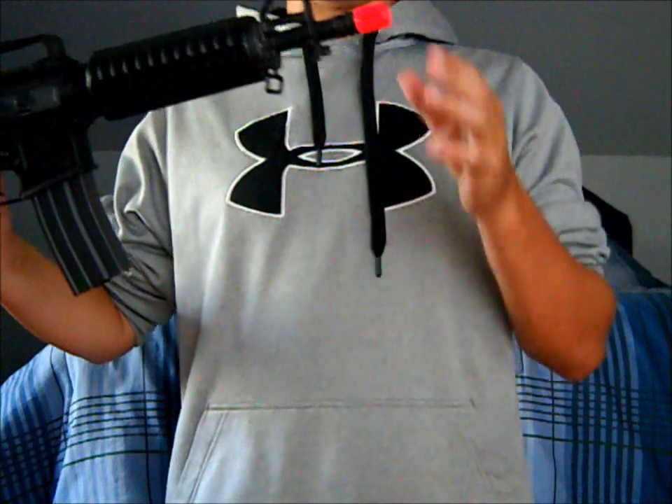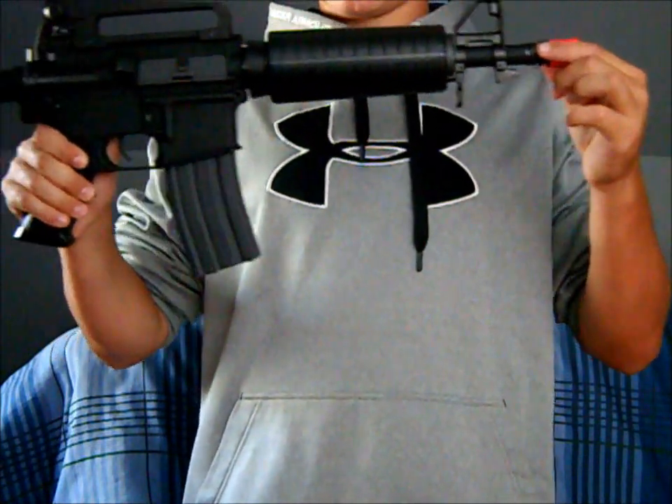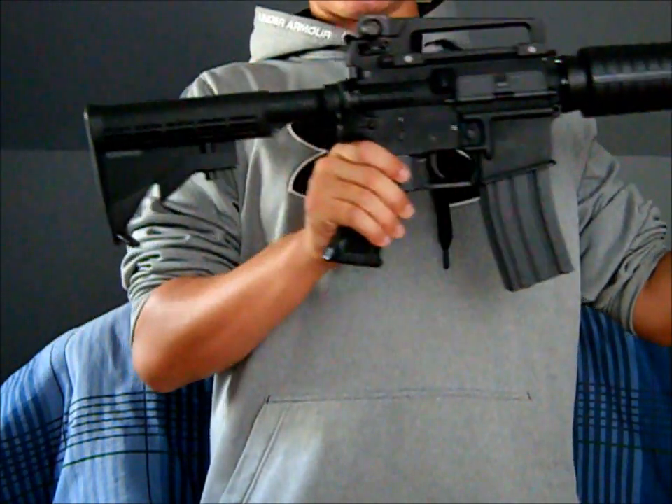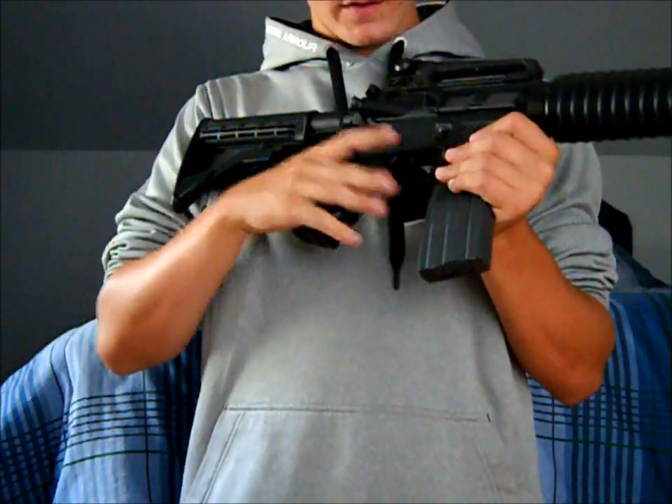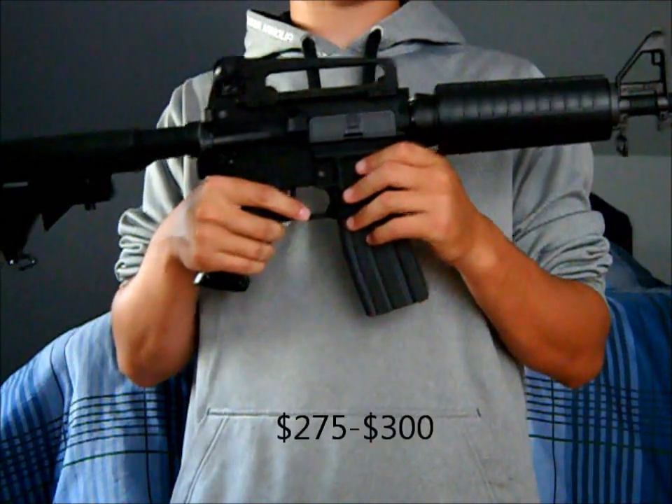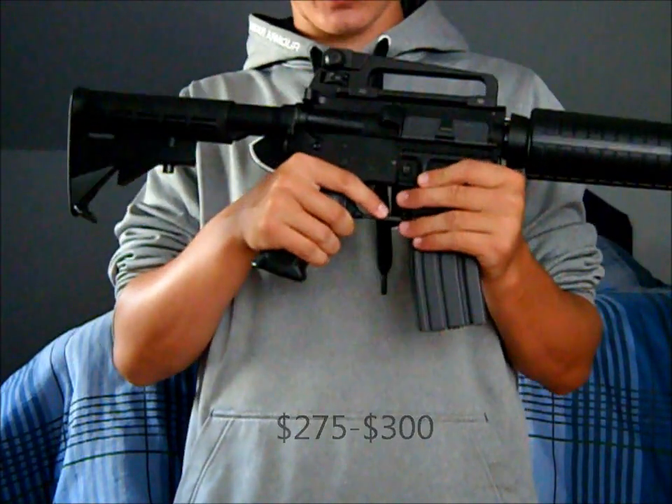Hi, it's Big Apple Airsoft here with a review of the KWA CQB M4. First things first, this gun is full metal, and it runs you about $275 to $300, depending on which airsoft store you go to.